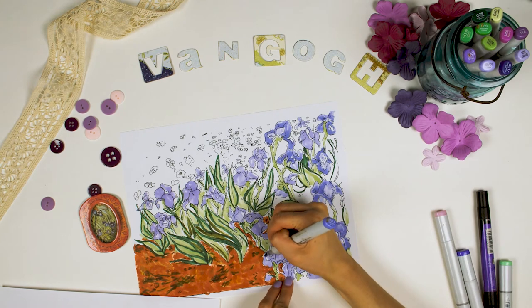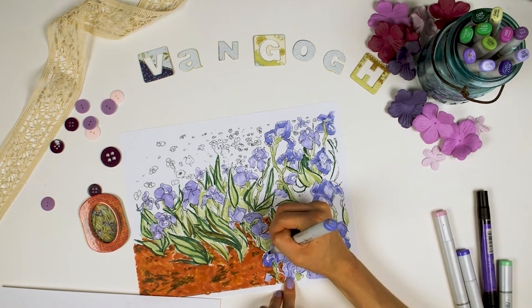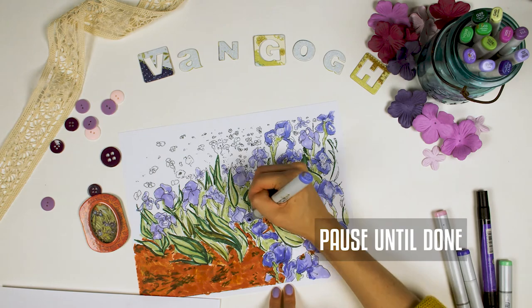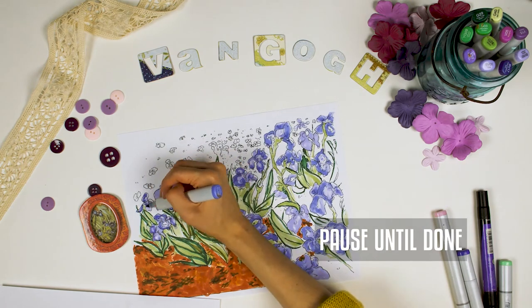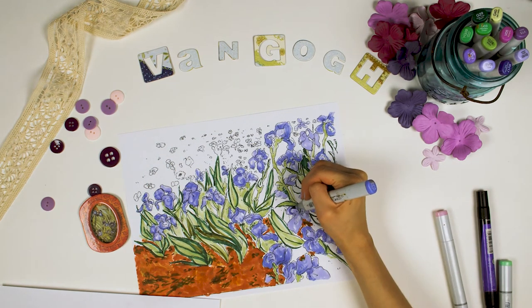Now add some shade around the edges, same as before. I have a third purple that's even darker than the first two, so I'm going to add a little shadow around some of the edges of the irises. Don't have a third purple? You can skip this step. They're already looking pretty good, don't you think?